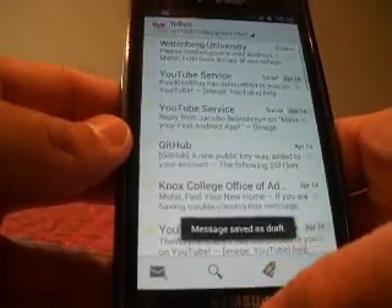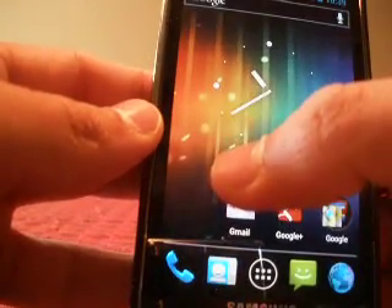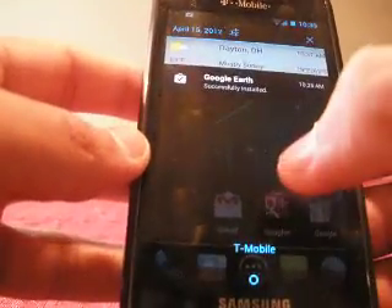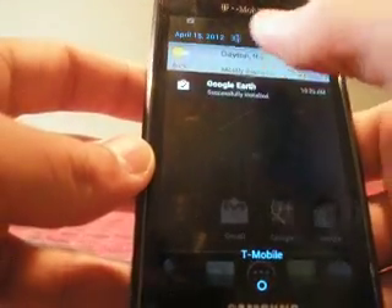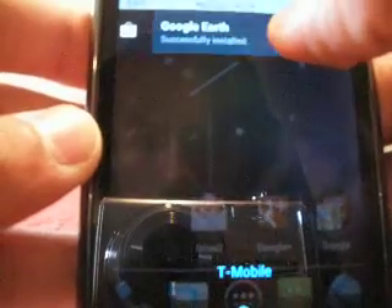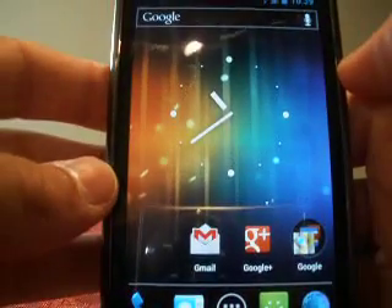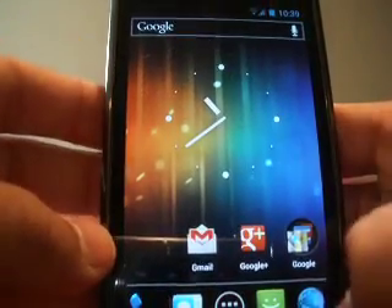I'll save this draft and go back to my home screen. Now, with notifications — you have the carrier logo and notifications here. What you can do now is if you just want to get rid of a single notification, you can swipe and it'll just vanish. So if you have multiple notifications, you don't have to clear all of them — you can just clear the irrelevant ones you don't want to see.